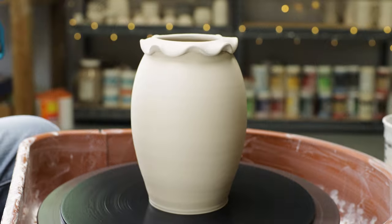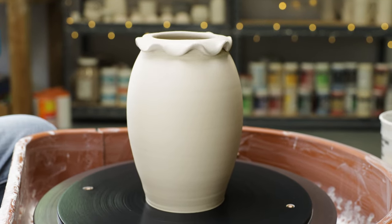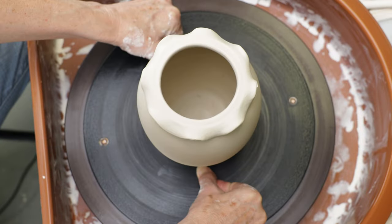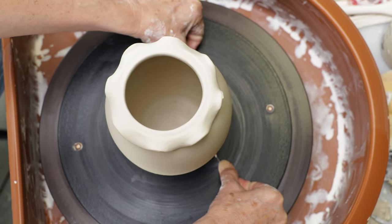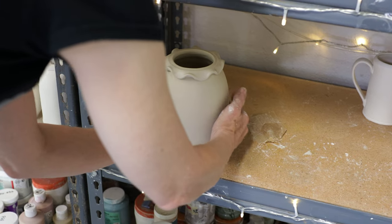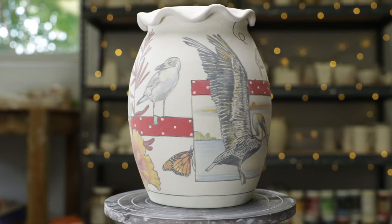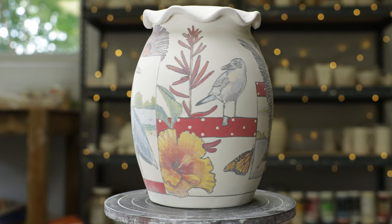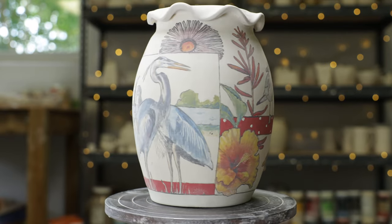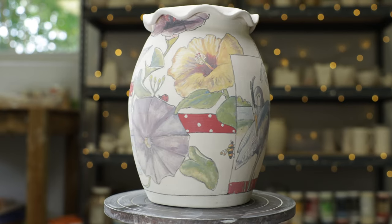And here's the final vase. I finished it by wiring it off the bat and putting it on the shelf. Because of the extra clay at the top and the height, I covered it with plastic so it will dry slowly, minimizing stress and decreasing the chances of cracking. Here's one I made previously where I decided to paint sea birds with ruffled feathers. I thought the ruffles also complemented the hibiscus and the morning glory flowers, not to mention the ripples in the water.